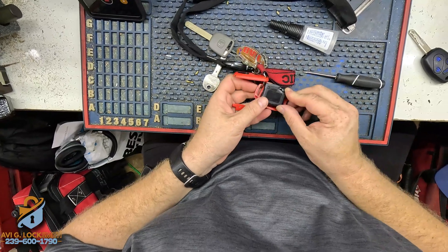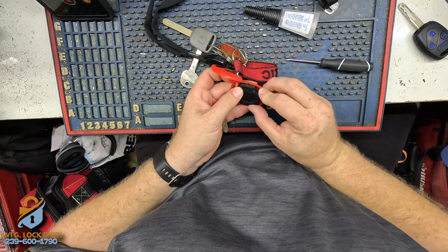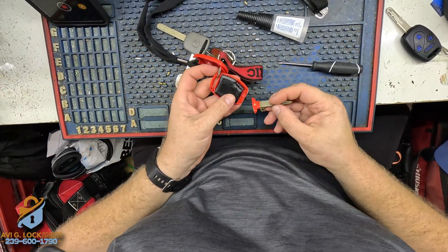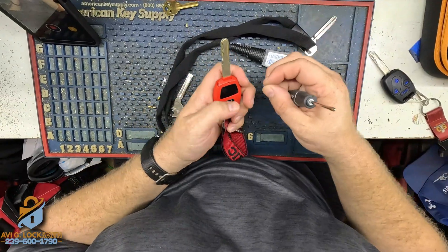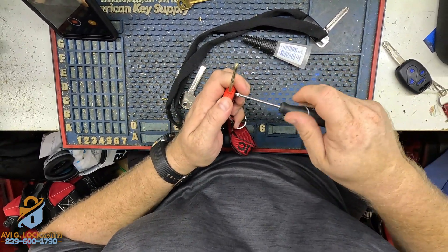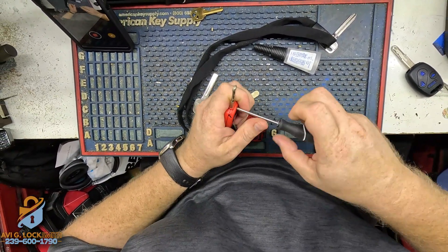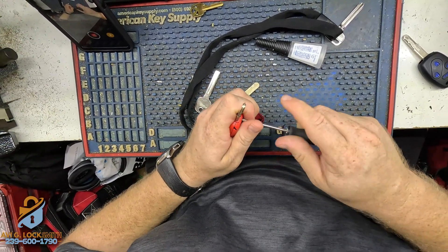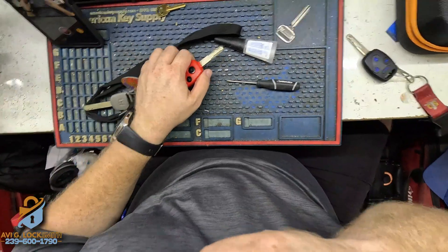It's going to get dry soon. I'll put the case back together and put the screw back in. Make sure it's snug enough, but don't put too much pressure because you don't want to strip the screw. There you go — now we're going to go and test it.